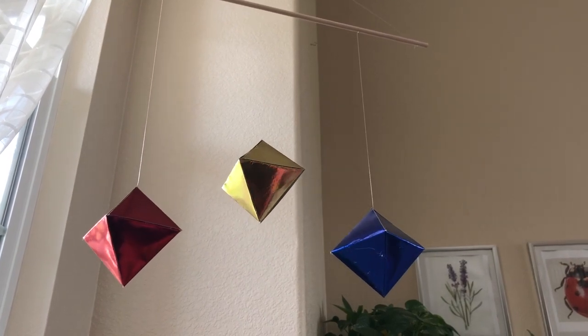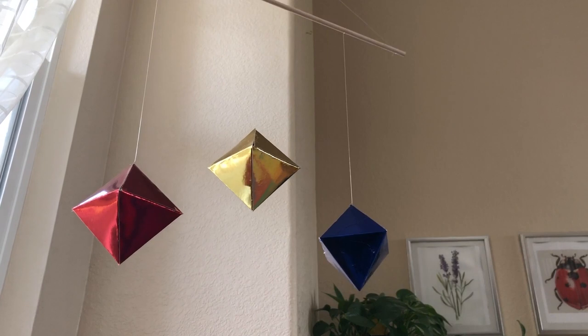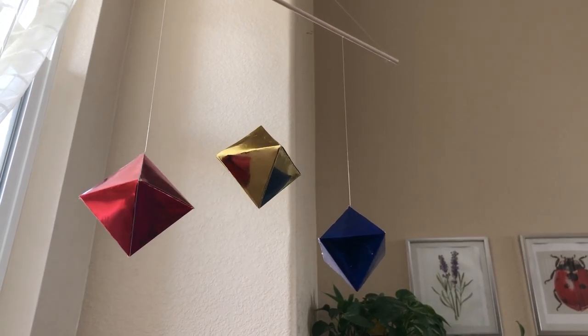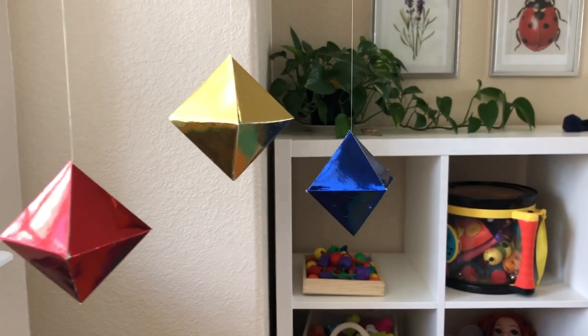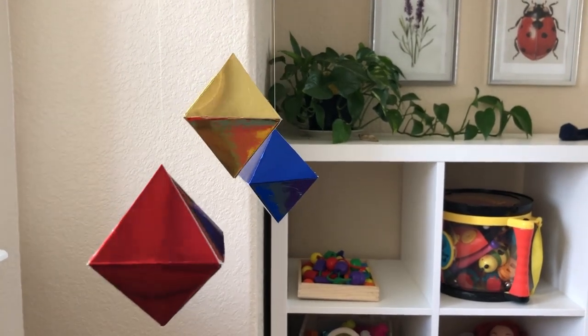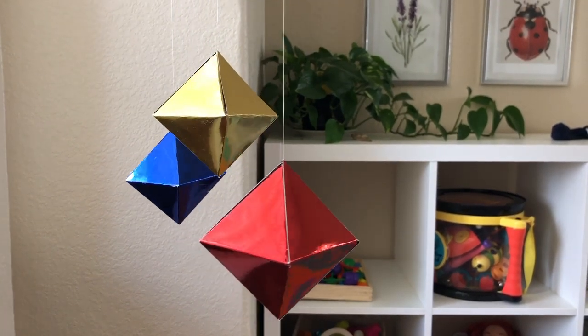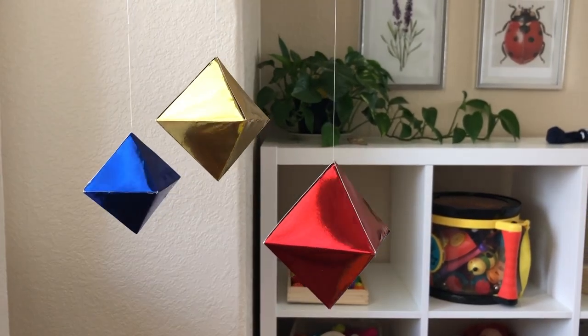The octahedron mobile is intended for use with newborn babies from roughly five to eight weeks of age, because it is at this stage of life that their color vision truly begins developing. The three octahedrons on this mobile purposefully only include the three primary colors, to help stimulate the infant's visual cortex and aid them in beginning to distinguish between the colors.